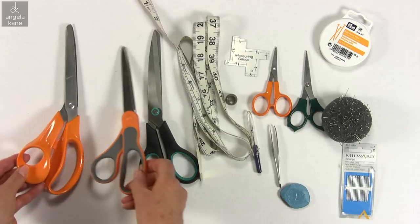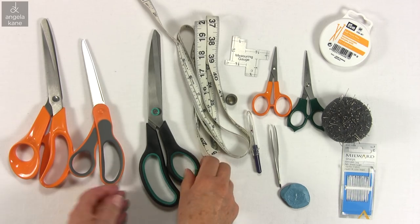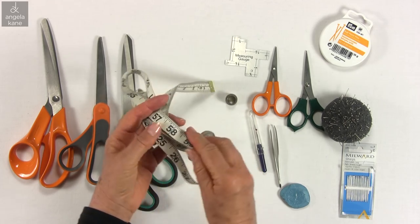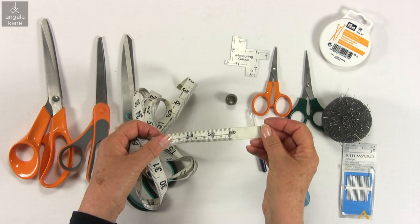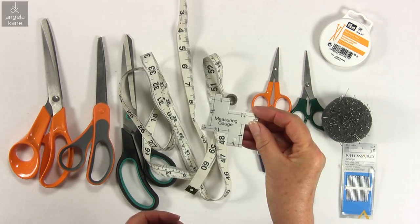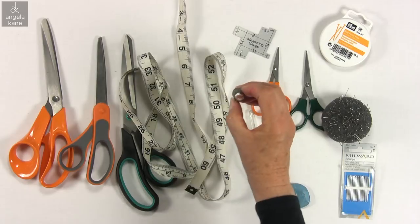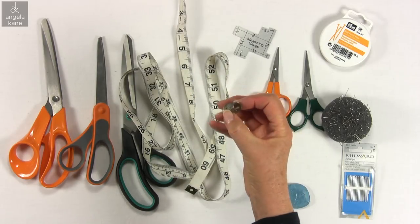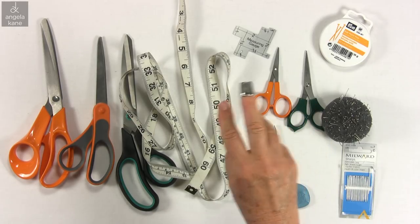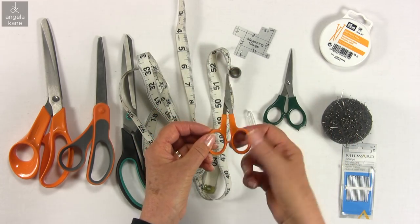Equipment — you don't need much to get started. Fabric shears: I like to have two sizes and keep them just for fabric. Paper scissors for cutting out patterns. A tape measure — this one has inches and centimeters. A handy measuring guide is extremely useful; Google '14-in-1 measuring gauge' for this one. For hand sewing I like to use a tailor's thimble which is open at the end — it goes on the third or middle finger and is used to push the needle into the fabric as you make a stitch.